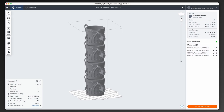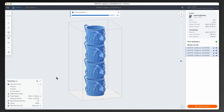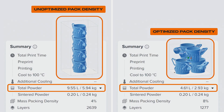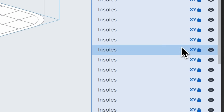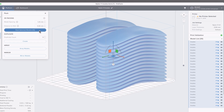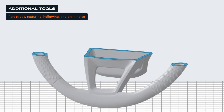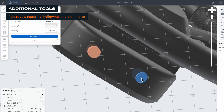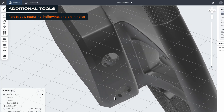With your parts now in the build scene, optimize your print with one-click print. Preform's powerful 3D packing algorithm automatically arranges models to increase throughput and reduce material waste by optimizing the pack density. You can also fine-tune part orientation by locking each model into a specific position, helping maintain uniformity across all printed parts. Preform offers additional tools like part cages, texturing, hollowing, labeling, and drain holes to customize parts, improve print success, and simplify post-processing.